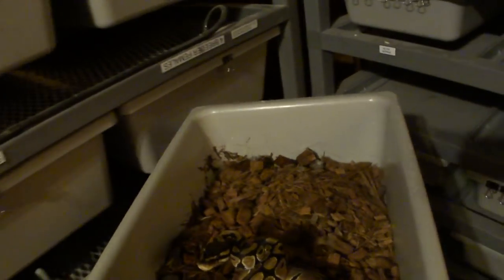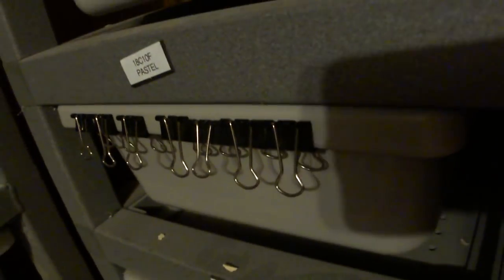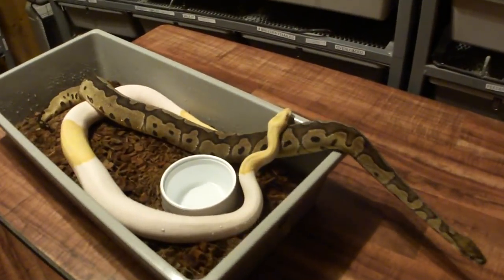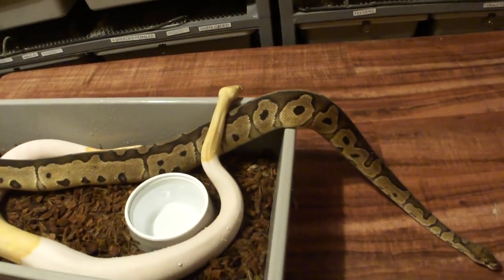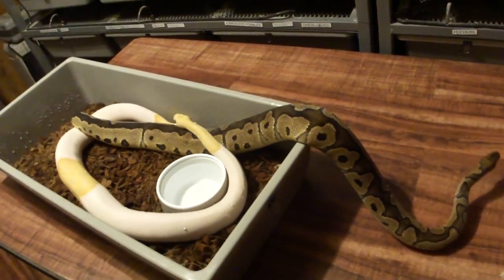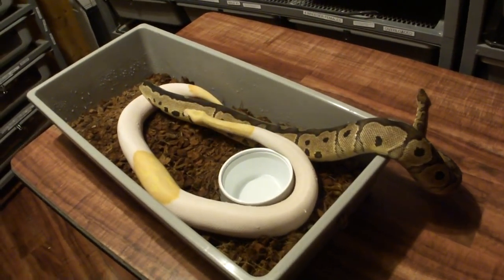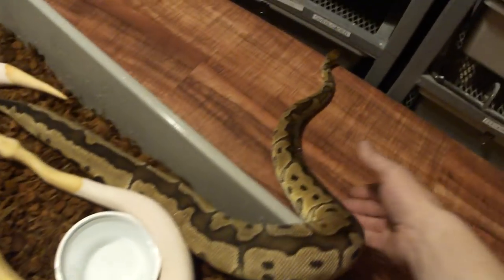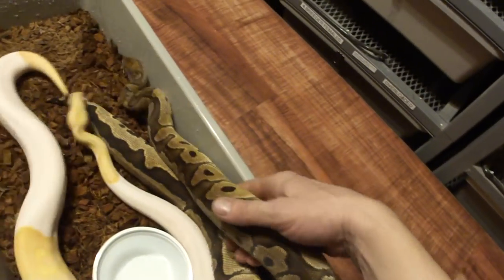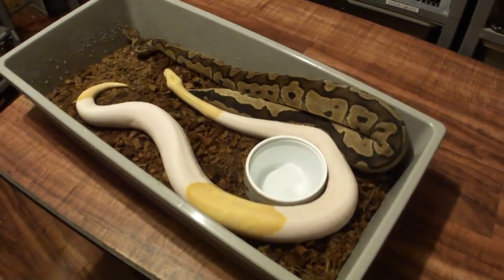They'll all carry one copy of each gene. You won't even know that they have that gene unless you know the breeding, you know the breeder, and you know for sure. I know because I'm breeding them, and I'll know 100% for sure. We call it 100% het for clown, 100% het for pied, 100% het for albino. So they will all be 100% heterozygous for all three.